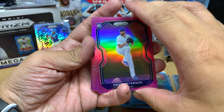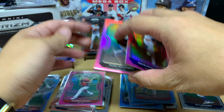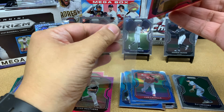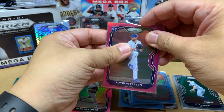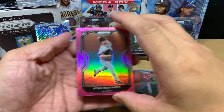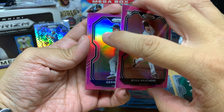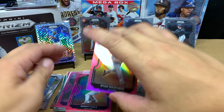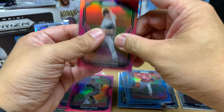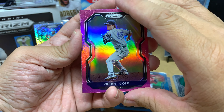More pink parallels with the rookie Ryan Weathers — not too bad. I wish he did better because I would love to see Tatis and all those young guys on that team in the playoffs. Next we've got Garrett Cole — he got lit up, which sucks. But it's baseball; that's why you want to avoid the wild card.